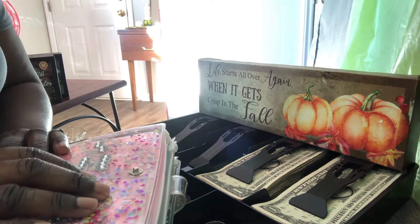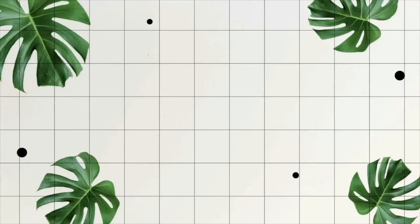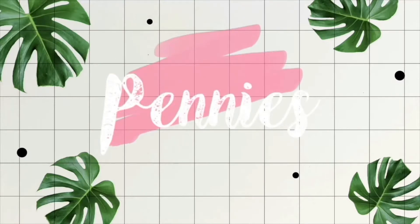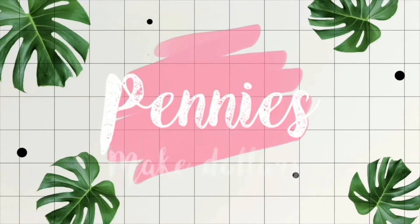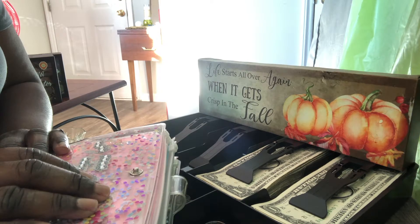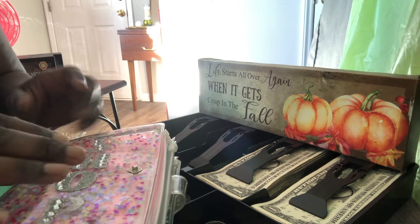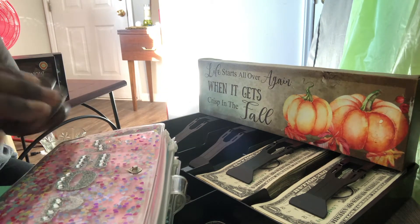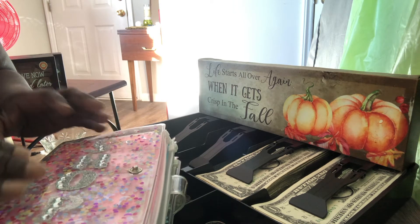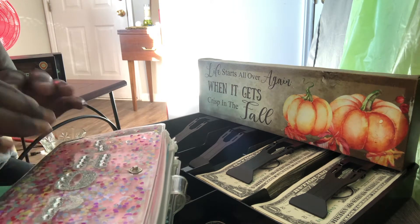Welcome back to Pennies Make Dollars. Hi everyone. Just want to come and do a quick video of updates. That's what we're doing mainly today, just trying to put up some videos to update everything.